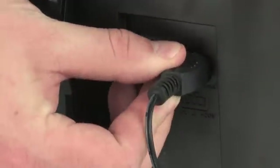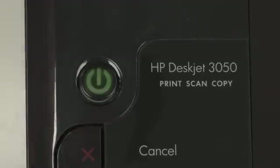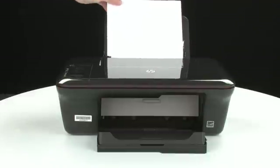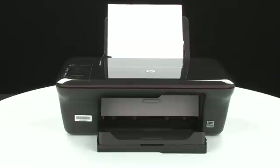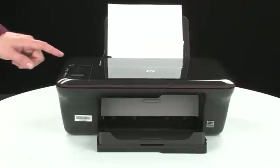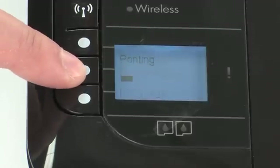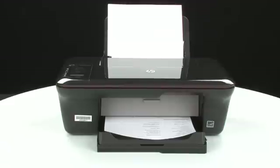Reconnect the power cord and go back to the front. Press the power button to turn the printer on. Load paper into the input tray until it stops. Slide the paper width guide inward until it stops at the edge of the paper. Do not push the guide in so tightly that it starts to bend the paper. Try printing a page directly from your printer. On the control panel, press the button next to Setup, then press the button next to Printer Report. If the page prints successfully, the issue is resolved and you can reconnect the USB cable and resume printing as normal. If the page does not print, go on to the next step.